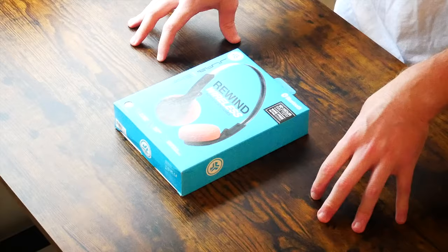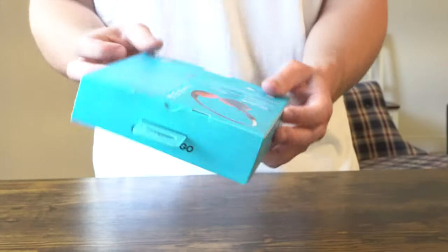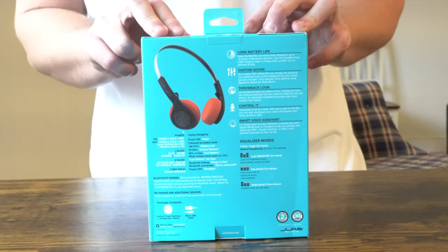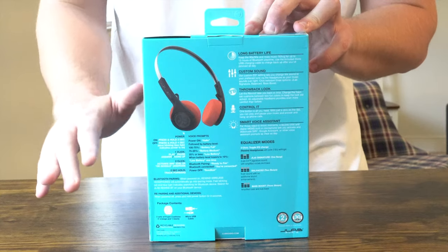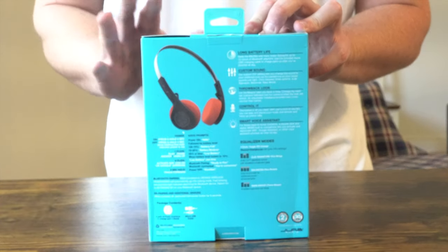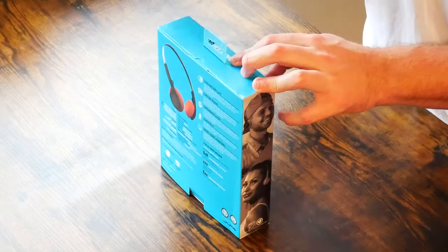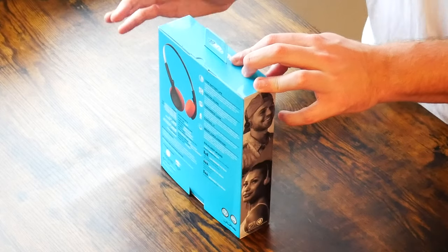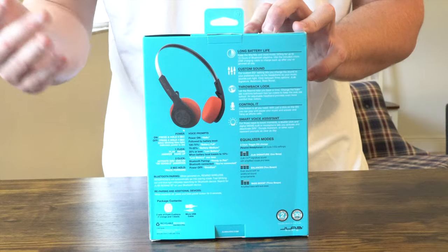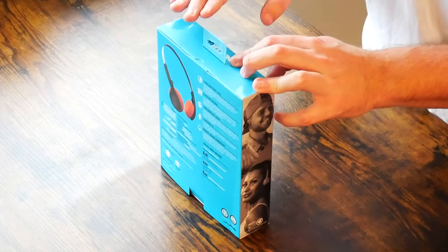you're pretty much going to be left charging them at your office or wherever you're going. If we flip the box over to the back, you can get a good idea of the feature set. Included are extra ear cups and a USB charging cable. Your first question might be: do these come with an aux cable or one with a built-in microphone? The answer is no — these are totally wireless.